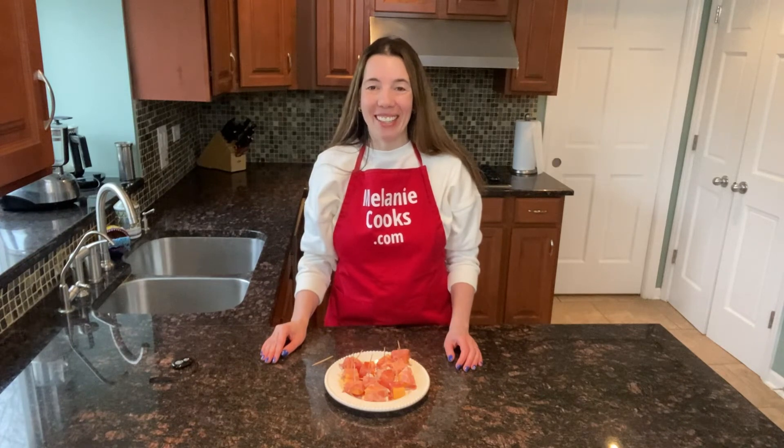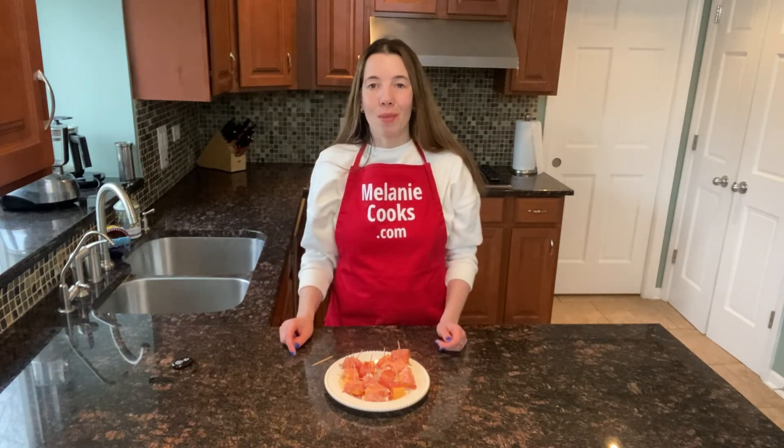So good — you're going to love it! If you need a last-minute appetizer and have these two ingredients on hand, you know what to make. For a free printable recipe and other easy recipes, please visit my website MelanieCooks.com, and don't forget to subscribe to my channel. Thanks for watching and I'll see you in the next video — enjoy!